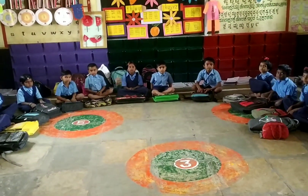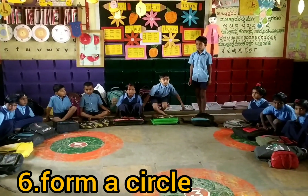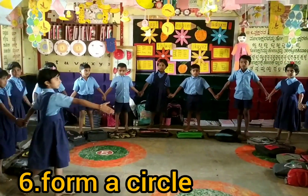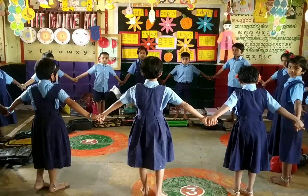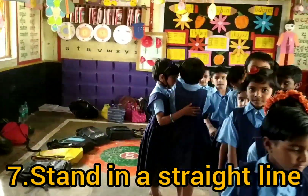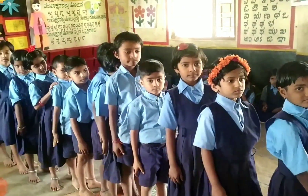Form a circle. Very good. Now stand in a straight line. Very good.